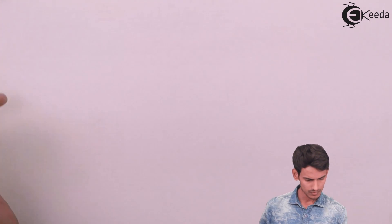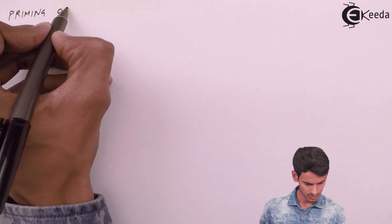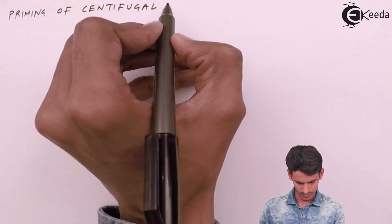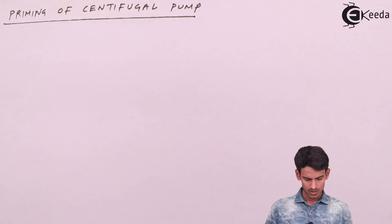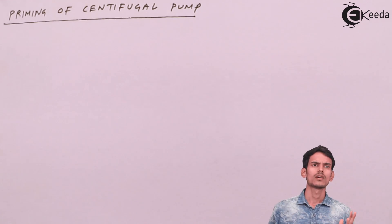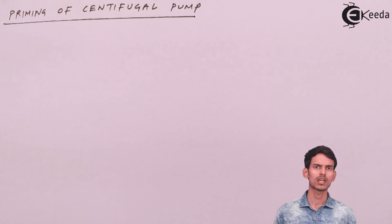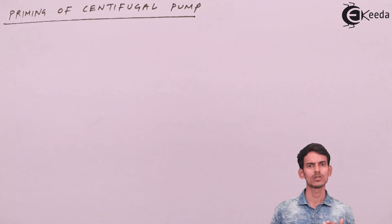So let's see what exactly priming of a centrifugal pump is. Priming of a centrifugal pump is a process in which you fill the fluid in the suction pipe, the pump, and the delivery pipe such that all the air in the pump has to be removed. You fill the pump entirely with the fluid that has to be pumped, so that there is no air left in the pump.